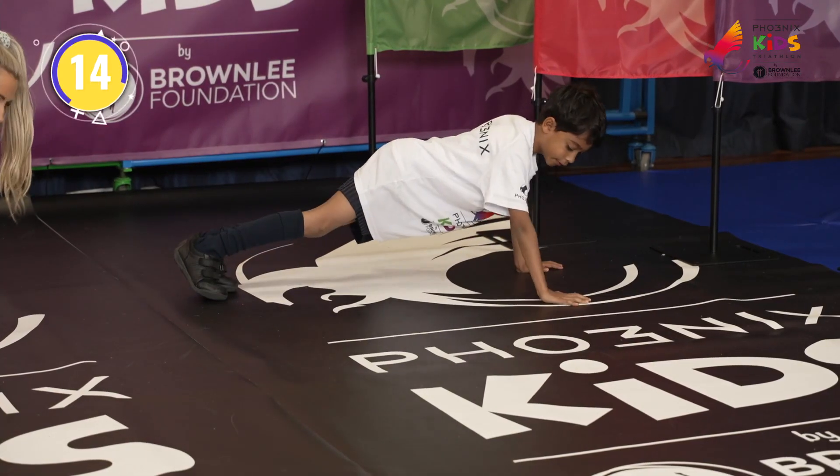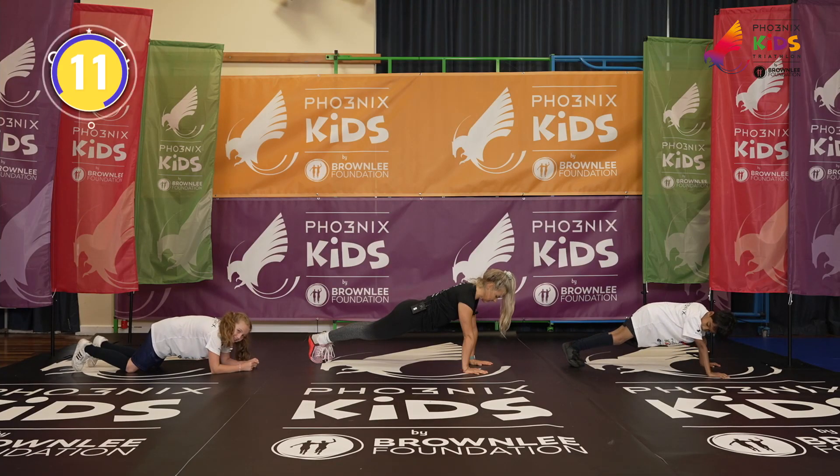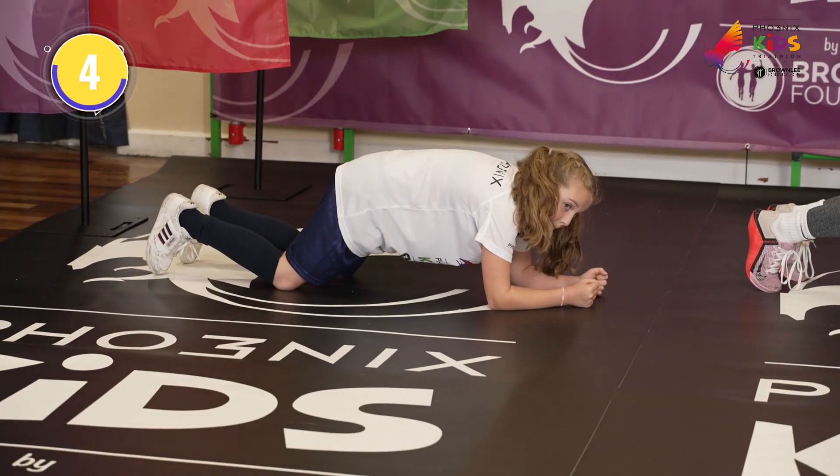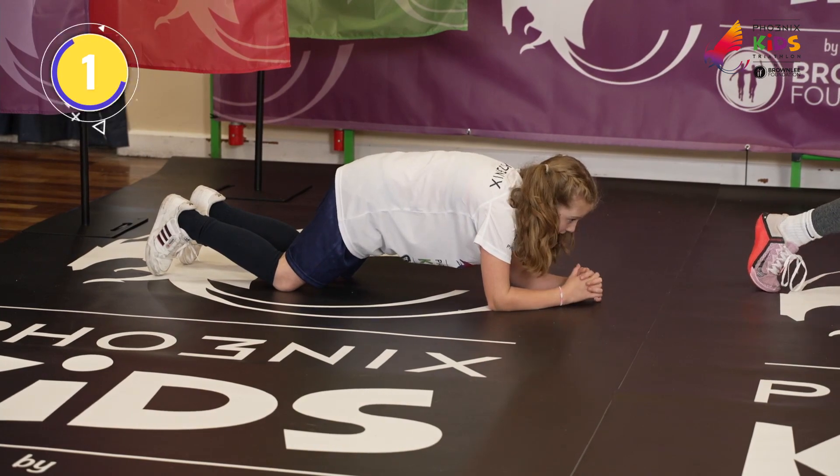Bum down, squeezing the glutes. Come on, you've got it. Head down now, keep it up. Shoulder and wrist in line. Keep that core nice and strong. And rest for me.